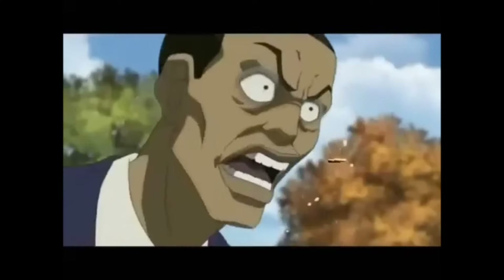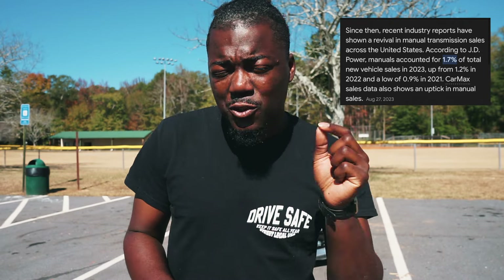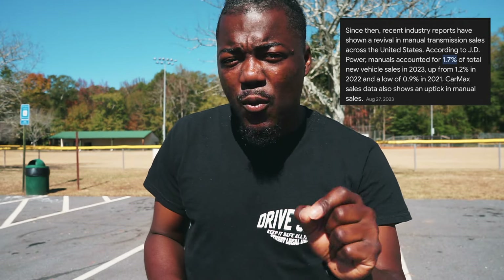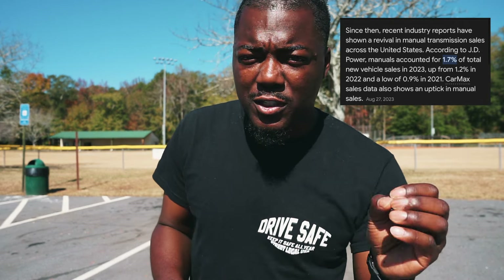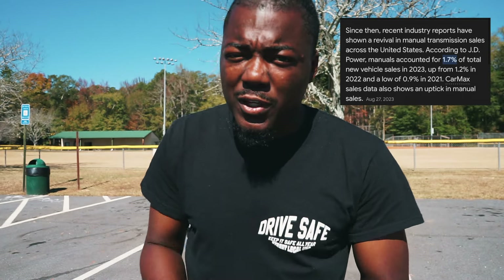In 2021, only 0.9% of people purchased a manual car. Now in 2023, that number went up about 1.7% — that's not a lot, but manuals are trying to make a comeback. It's so hard because technology is moving so fast and people don't want to drive themselves anymore.